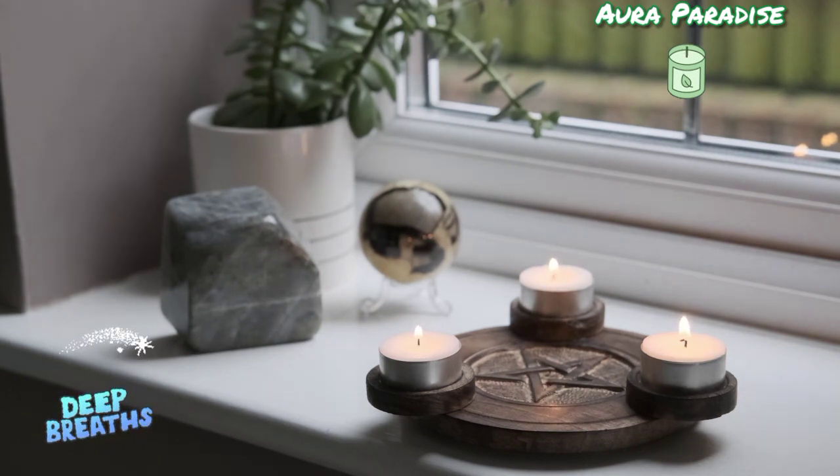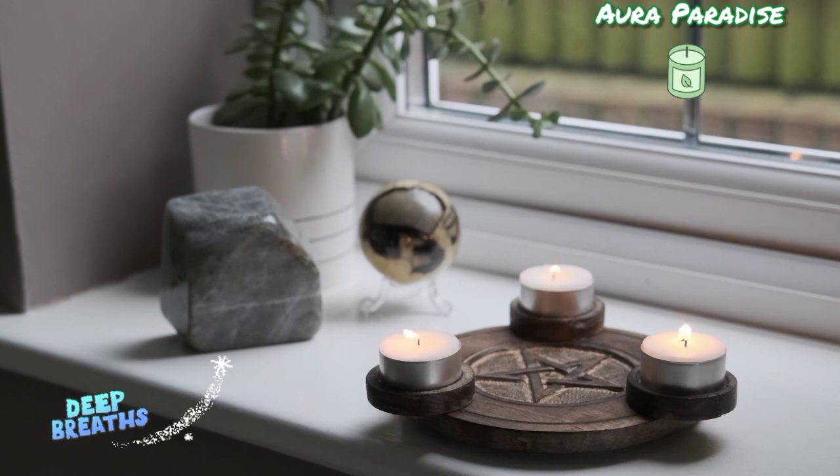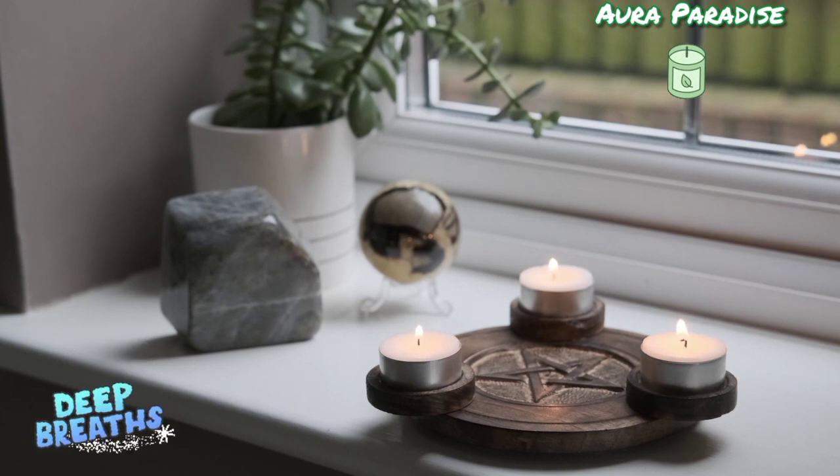It will also heal your soul. Now breathe once again calmly, and whenever you let go of your breath, you let go of that pain. It's like you are accepting your pain while breathing in, and pushing it away when you breathe out.